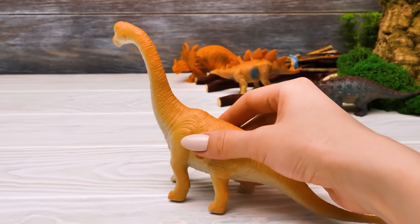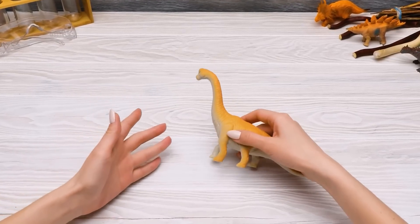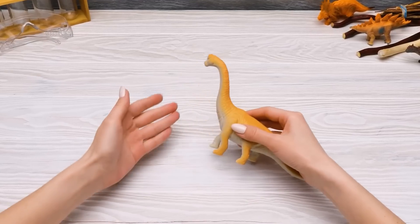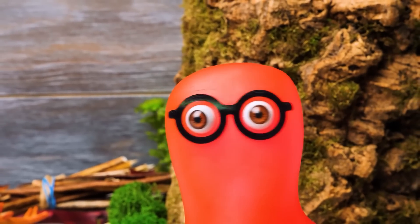Roar! Hi guys. Did you know that dinosaurs were probably the first living creatures on Earth who witnessed a volcano eruption? And today we're also going to see that. At least Susie said so.